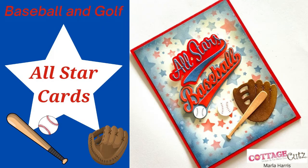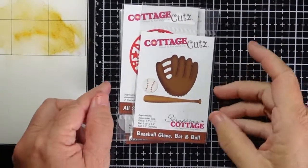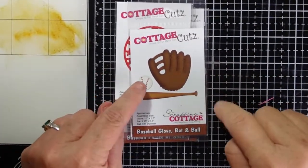Do you have a sports enthusiast in your household? Maybe an all-star baseball or softball player, a golfer? The baseball and golf release from Cottage Cuts is for you. This is Marla with Mad About Cards and Crafts, and today we're going to create two cards for either a baseball lover or softball lover.